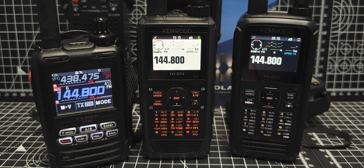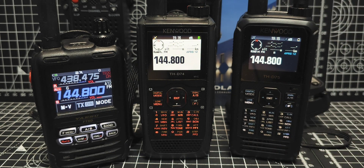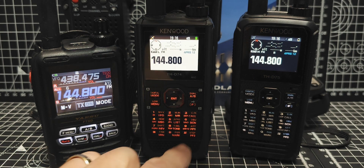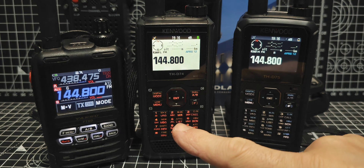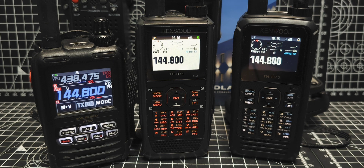We've got the DigiPeter working and we're just in a test situation here. I'm going to show it working, then show you my settings so you can have a go yourself. The D75 in the middle is the brand new D75 with the new DigiPeter function. Pressing Beacon on the 74 is going to transmit APRS to the 75, which is going to retransmit it to everyone in range.